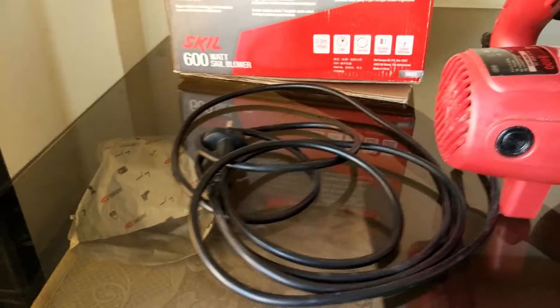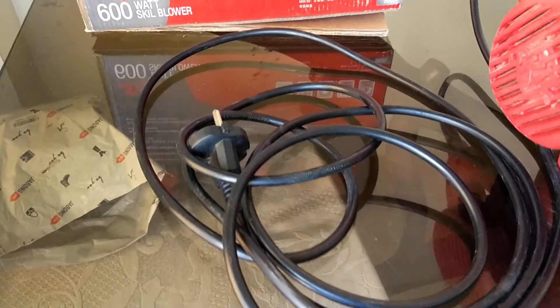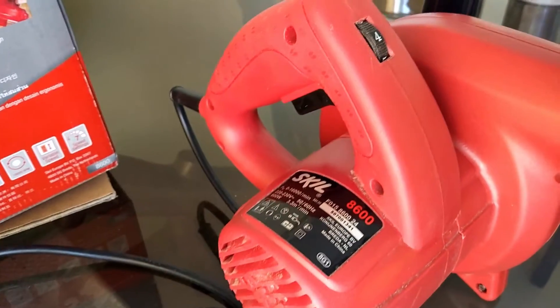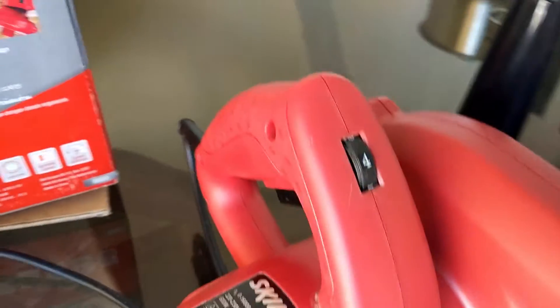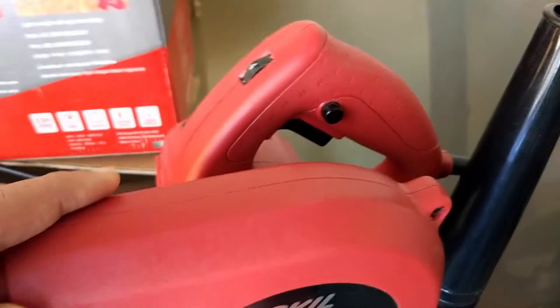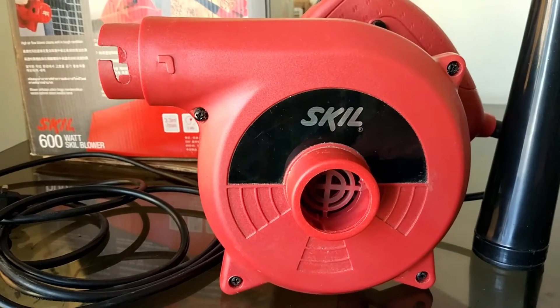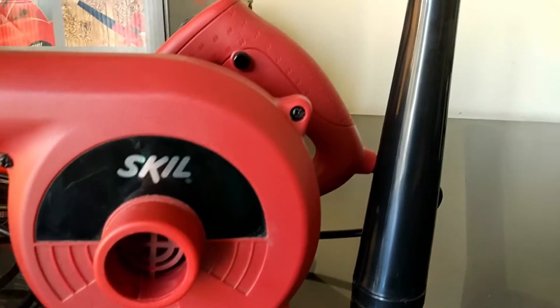Its speed goes up to 16000 RPM depending on whether you are at step 1, 3, 4, 5, 6, or 7. It is really a powerful blower — it is massive. Its airflow is 3.3 cubic meters per minute, so it is very powerful.